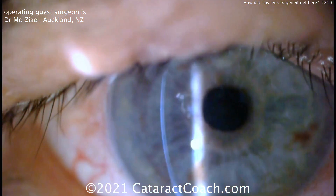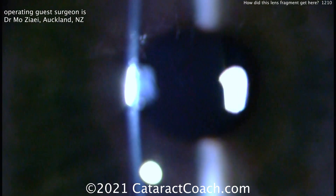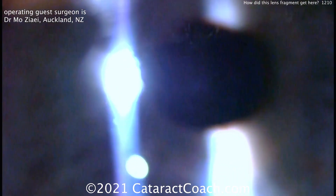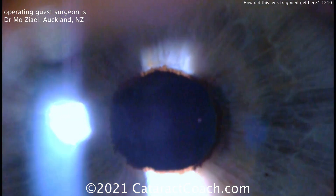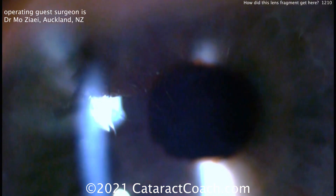But should you? No. Leave it alone. Look what happens here. In the post-op period, that tends to fall out of the visual axis, and it'll dissolve slowly or be absorbed with inflammation over time. So don't be a hero here — leave it alone. Learn from Dr. Mo here. Look at that — a beautiful result. The patient had fantastic vision afterwards and no complications, maybe just a little extra inflammation.